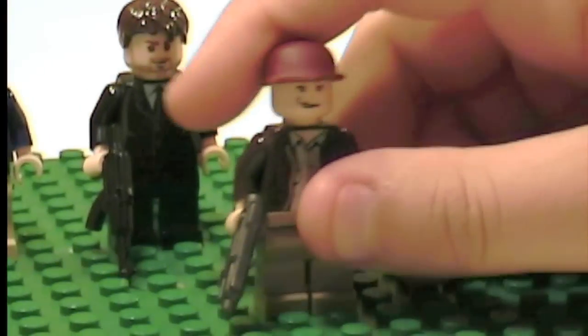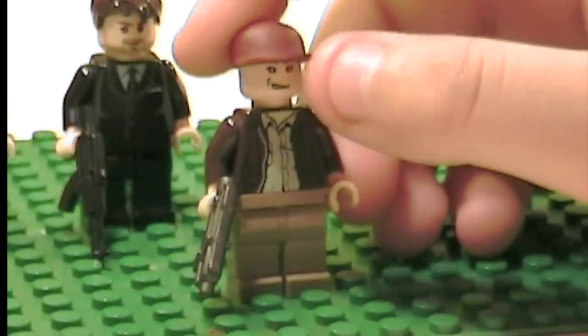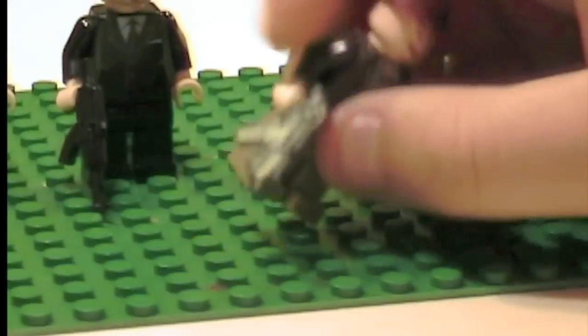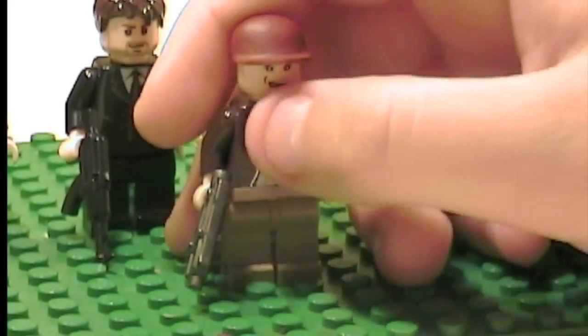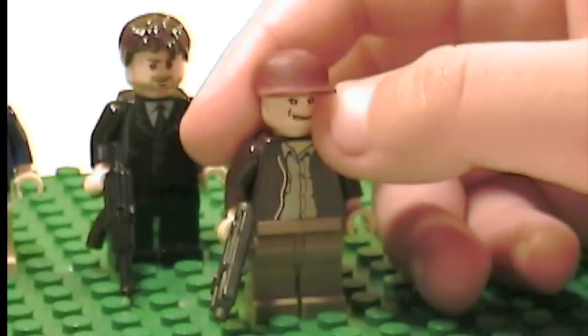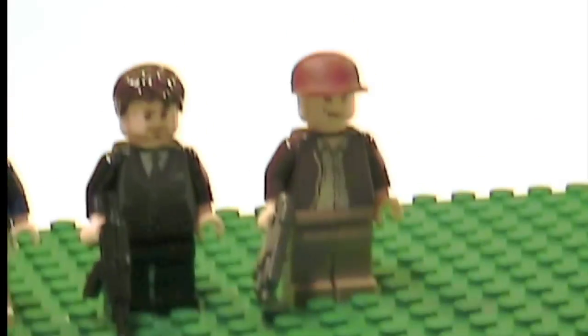Next is Murdoch. It's pretty cool — he has a custom painted baseball cap with a shortened brim, a Brick Arms Apocalypse SMG, an Indiana Jones body, a German head, and tan pants.